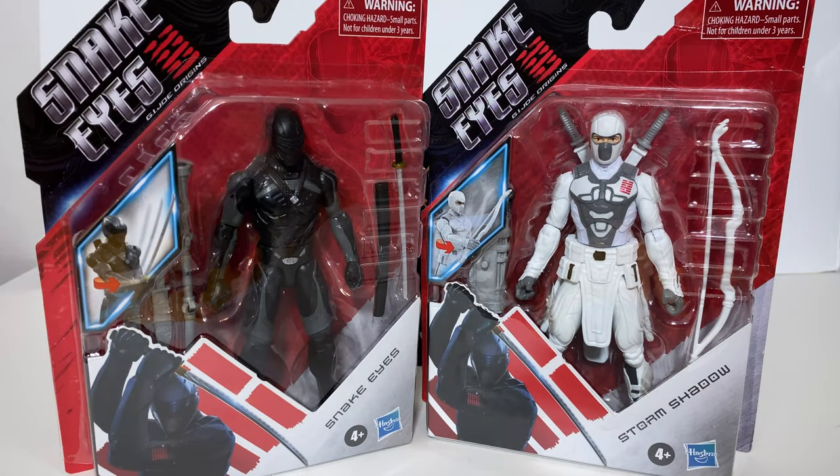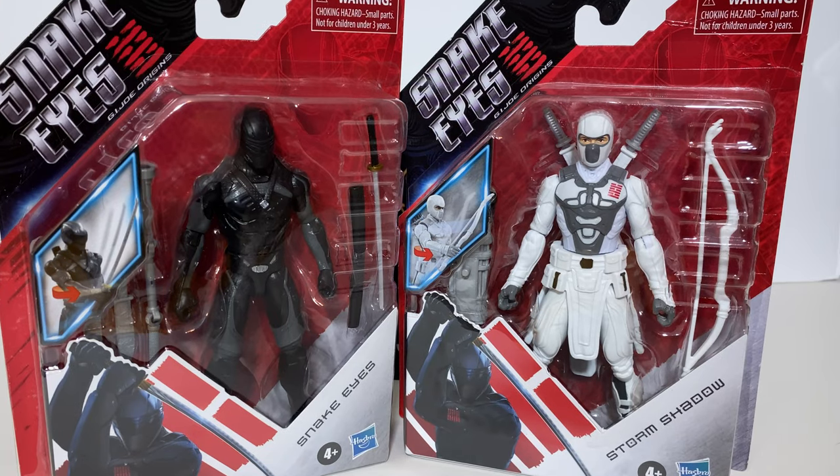Greetings fanboys and fangirls. Jared here with another review from Fanboys Forever. Today we're going to be having a look at two of the brand new basic figures from the new Snake Eyes G.I. Joe Origins movie, and the jury's still out on the movie because at the time of recording it has not come out yet.